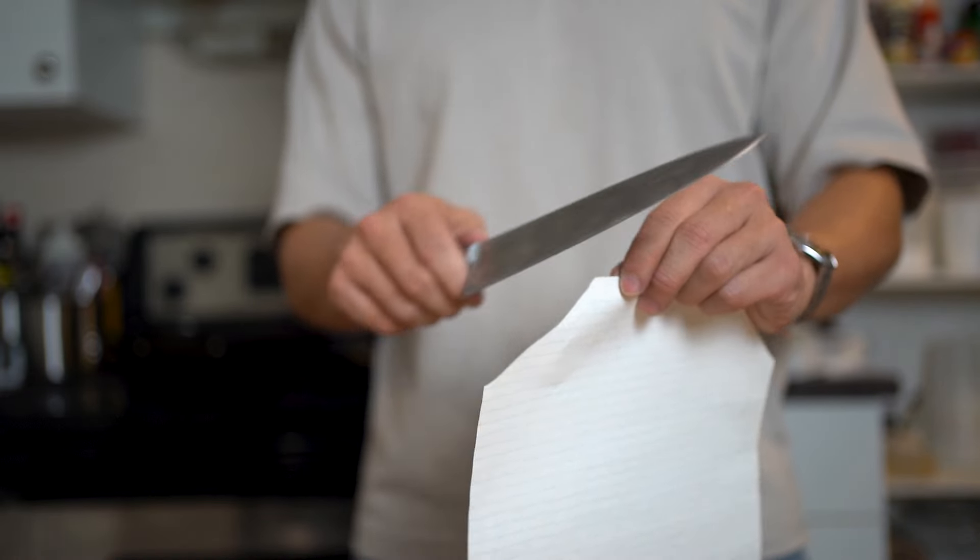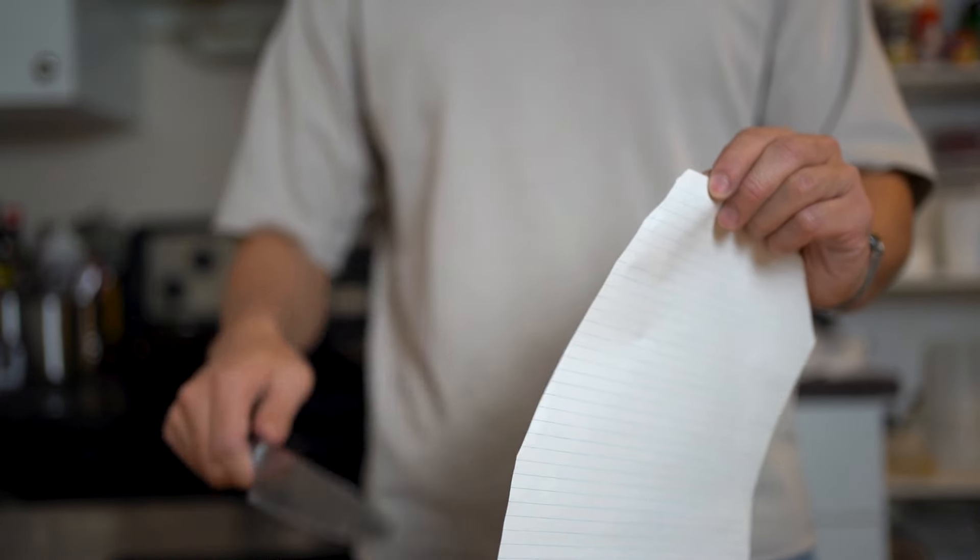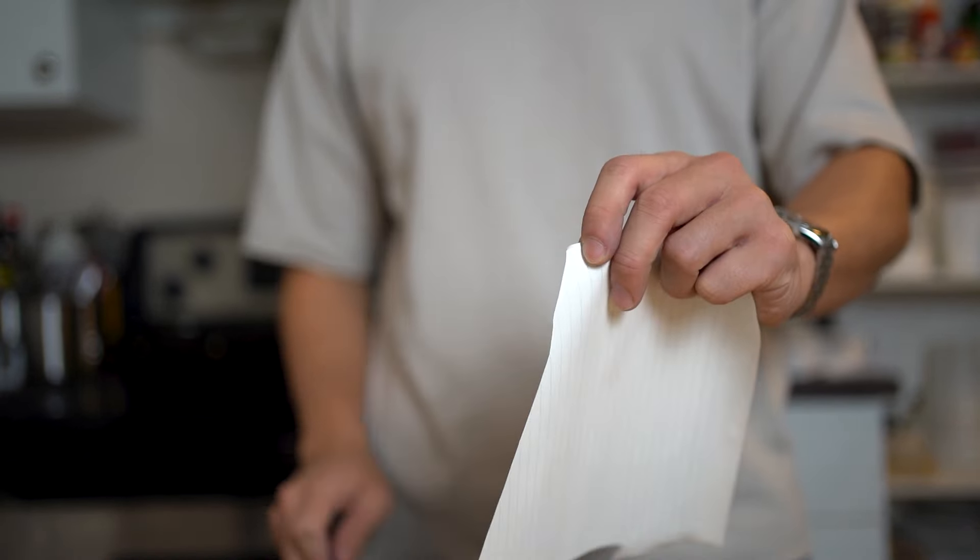This is my review of the Horl Rolling Knife Sharpener. Full disclosure, Horl is sponsoring this video and did send me this for review, but I'm 100% giving my honest opinion.